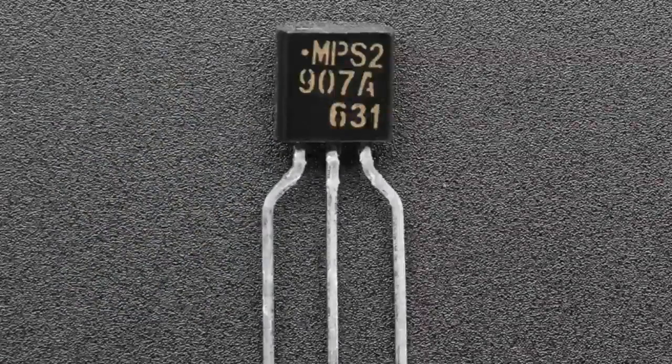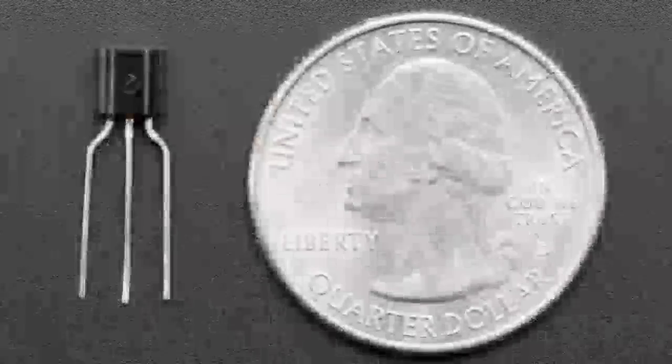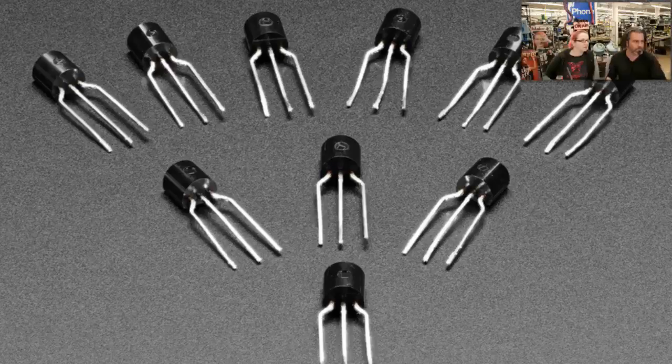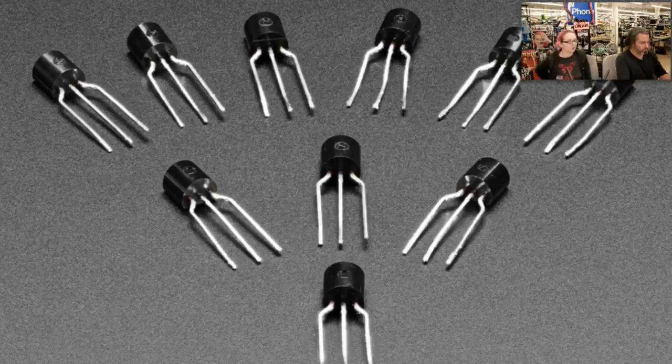First up, we have a little transistor kit. We put in a 10-pack of PNP transistors last week or the week before, and we've had NPN transistors for a while. Now we have a pack of 10 where you get 5 NPN and 5 PNP. Some people asked for it — they said they only need a couple of each. This is handy if you need to make a class AB amplifier, do some solenoid driving, or LED strip driving.